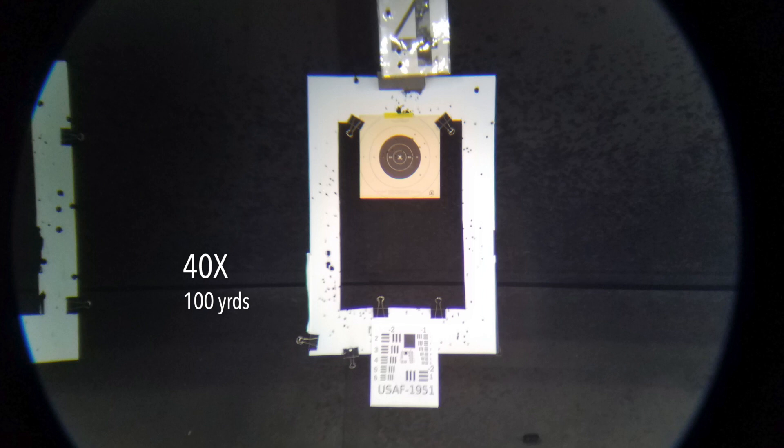Looking at overall clarity and sharpness using the U.S. Air Force optical resolution chart, I could make out detail down to about element three in the negative-one group at this distance. While the overall image has a slight warm tint, I was pleasantly surprised at how little chromatic aberration there was. At maximum magnification there's only the barest purple fringe at the very top of the white target frame — for a sub-hundred-dollar piece of glass, that's pretty darn good.